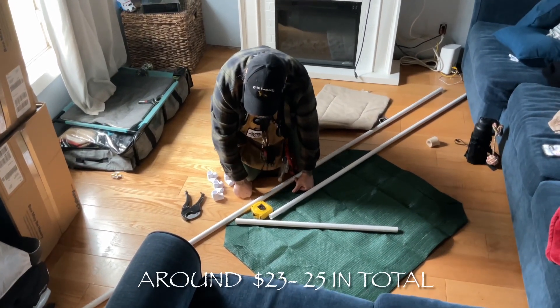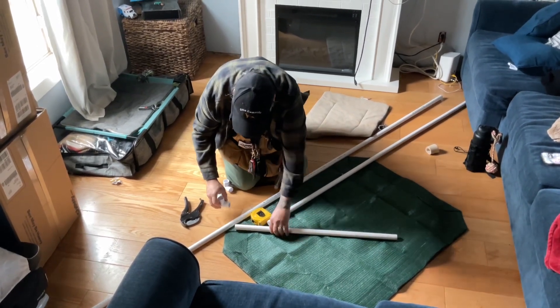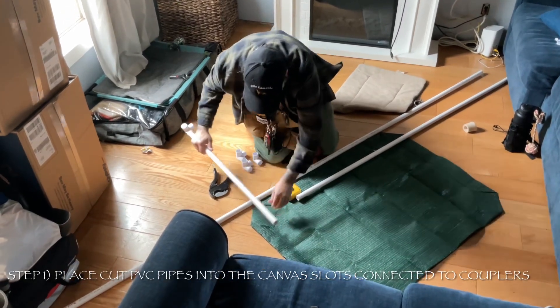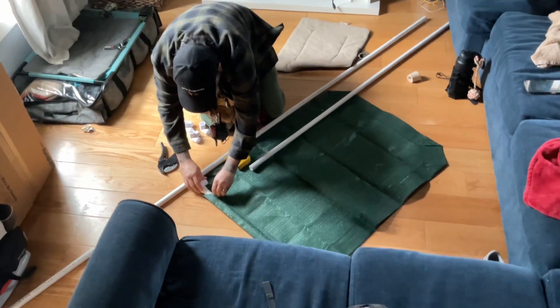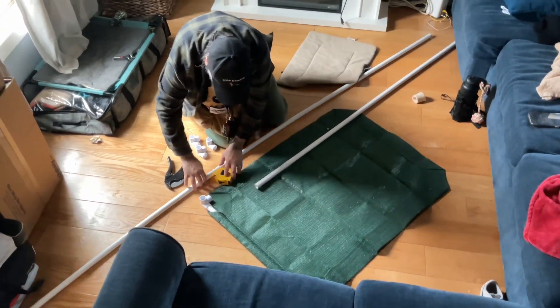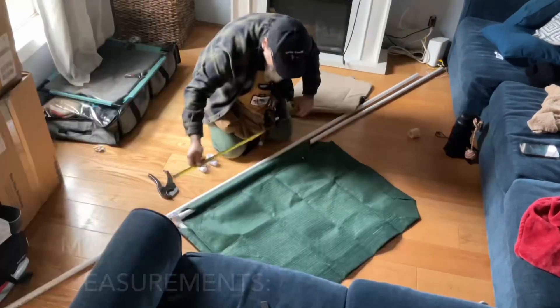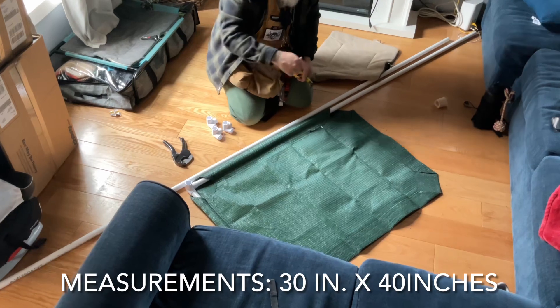Doing it on your own will probably save you about $10 to $15. The bed dimensions we made are roughly 30 inches by 40 inches.